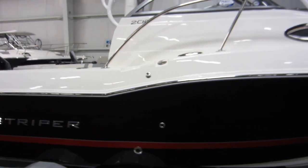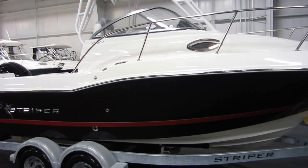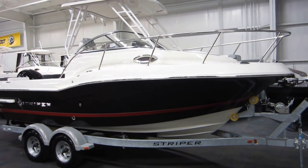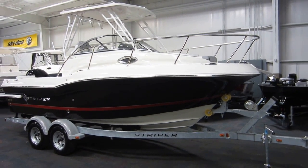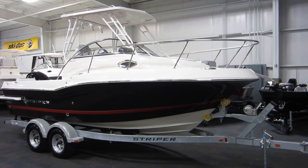So again, this is a new Striper 200 walk around. It's on a galvanized Shorelander tandem axle bunk trailer with surge brakes, and powered by a 150 horsepower Mercury four-stroke EFI outboard with a three-year factory warranty.